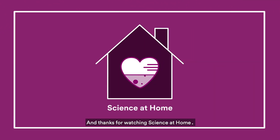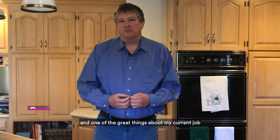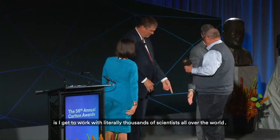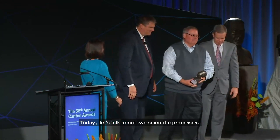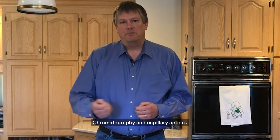Hi everybody and thanks for watching Science at Home. I'm John Banavitz, the Chief Technology Officer at 3M. I'm a chemist by training and one of the great things about my current job is I get to work with literally thousands of scientists all over the world. Today let's talk about two scientific processes: chromatography and capillary action.